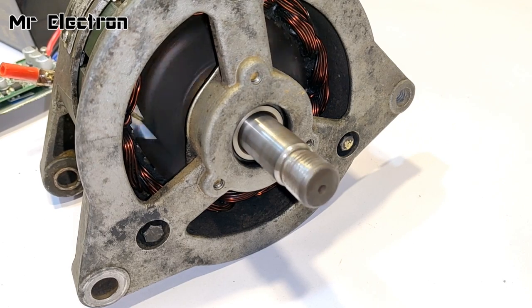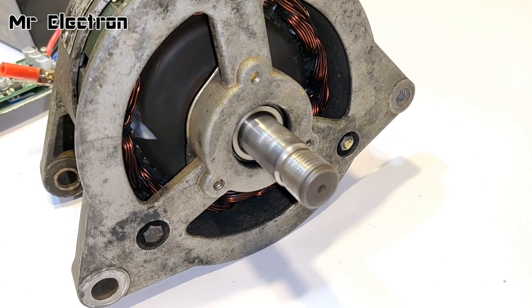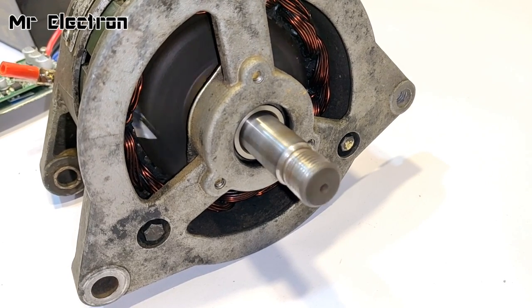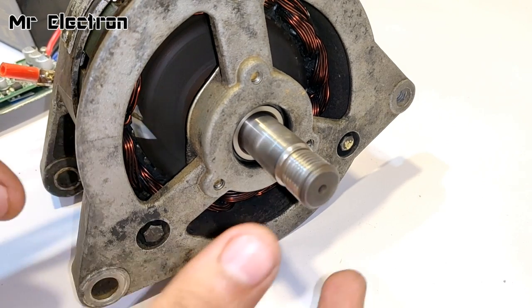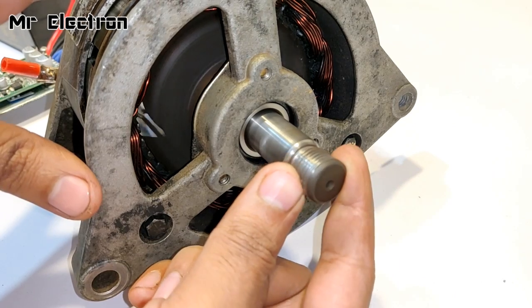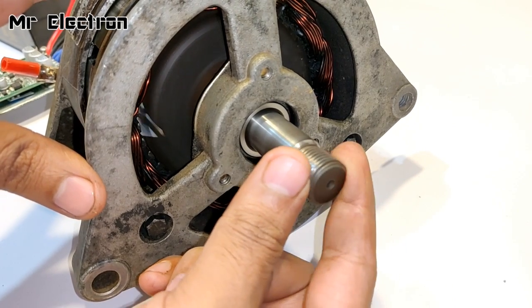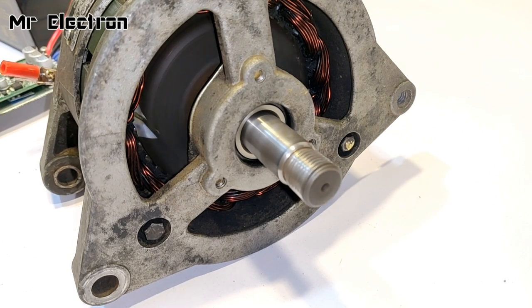Now a closer view of the alternator starting as a motor. You can see it has started — let's increase the speed, going a little higher, and full speed at 12 volts. Torque is good enough. Let's turn it off.